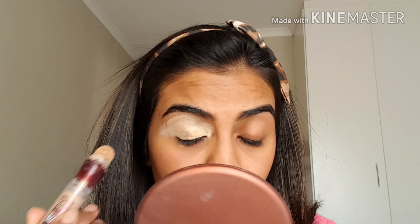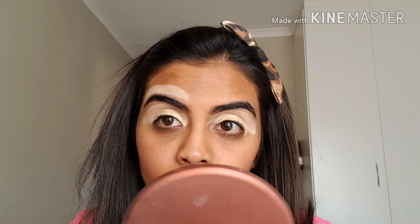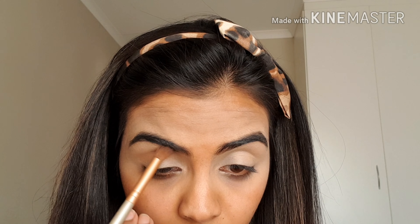First things first, hair out of the way. Then I'm going to start with my Maybelline Age Rewind Concealer, spreading it all over my lids to prime them. I'm also putting the concealer above my eyebrows because I haven't gone for threading in a while and I just want to sculpt my eyebrows — that's all I do with them, I don't fill them in or anything.